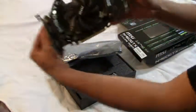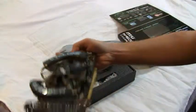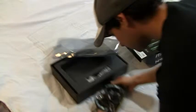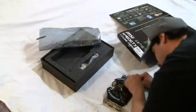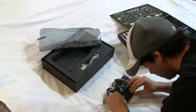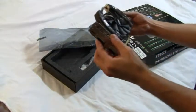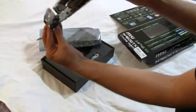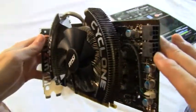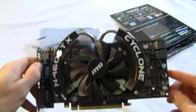Very nice. In the back — DVI ports and HDMI. I'm just going to get these stickers off; that will definitely help the cooling. That looks pretty nice — really nice and shiny. Pretty massive heatsink. That is a very impressive heatsink. Beautiful.